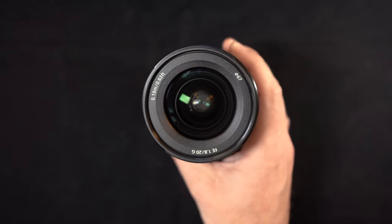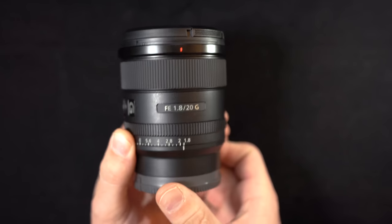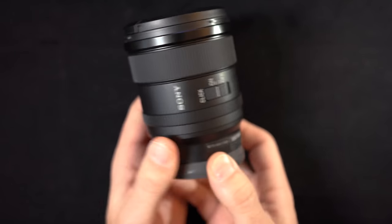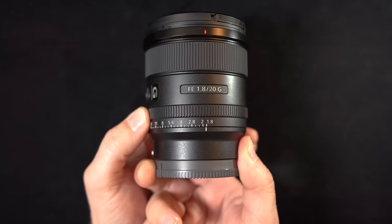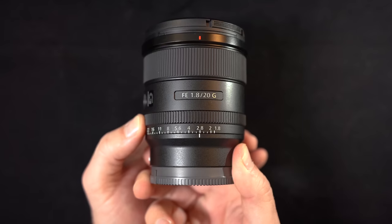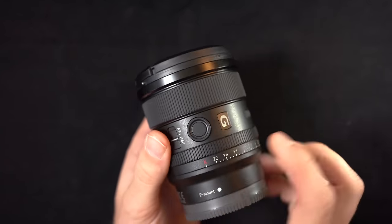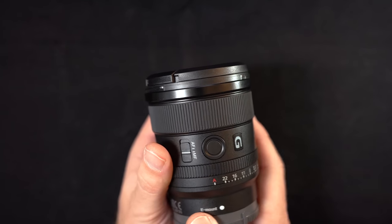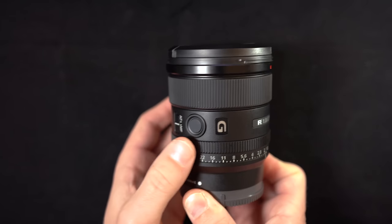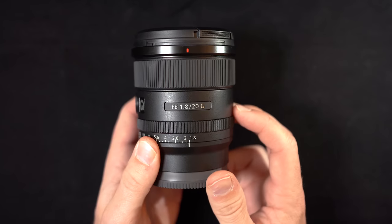It has the same 67mm filter thread in the front. It also has the same one-third of a stop delineations on the manual aperture ring. They also gave it the clickless selector — if you hear this, turning the manual aperture ring has nice clicks, but if you switch it over, you have a smooth silent operation, which is super helpful for video projects and scenarios where you need to be as quiet as possible. It has the programmable focus hold button, which is pretty standard on most Sony lenses, and an autofocus/manual focus selector switch. The aperture and focus rings are rubberized and textured. It's lightweight but still feels solid and ready to get the job done.